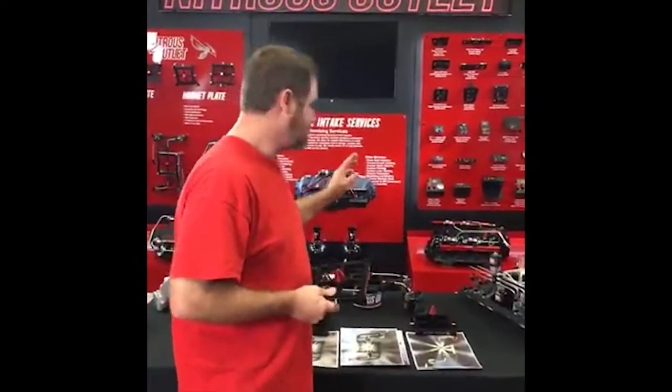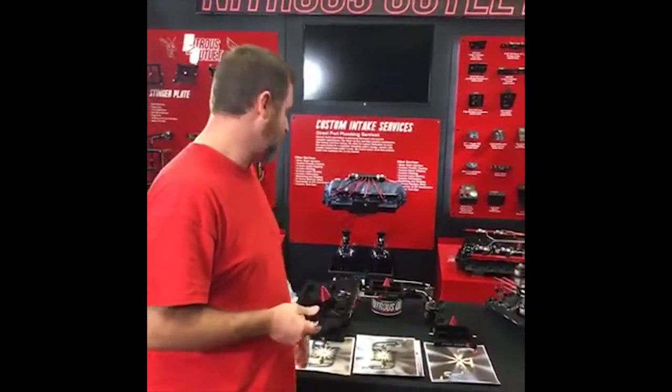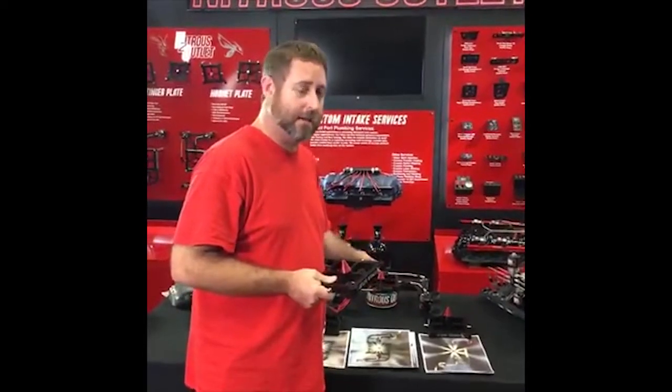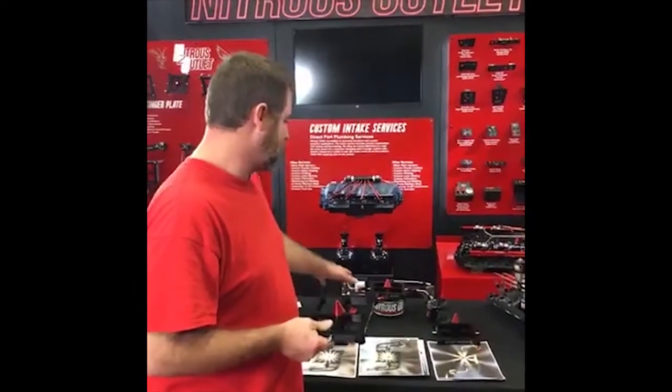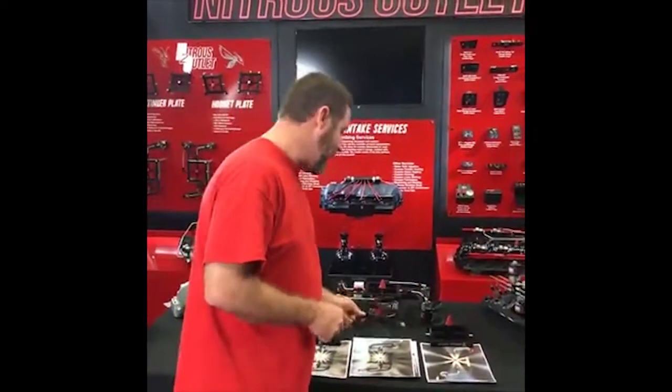That was the Stinger 2. We released the Stinger 2, and at the same time we released the Hornet, which is your dual-entry. The beauty of the dual-entry Hornet is it can be a single solenoid feeding both sides of the plate, or it can be set up as dual-stage. With the right solenoid in dual-stage configuration, we can get this thing to flow close to 1,000 horsepower.